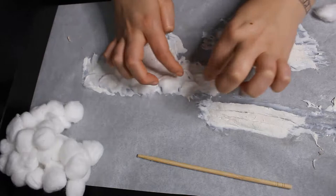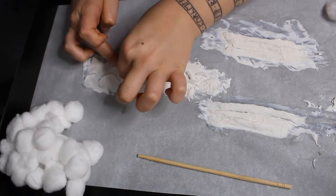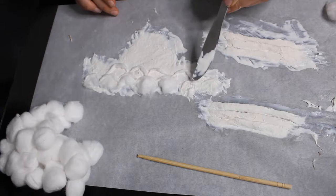At this point I'm using the noodles to map out the scales, then using the knife to smooth those edges down, making sure they're really well attached, and shaping the scales a little bit better as well.